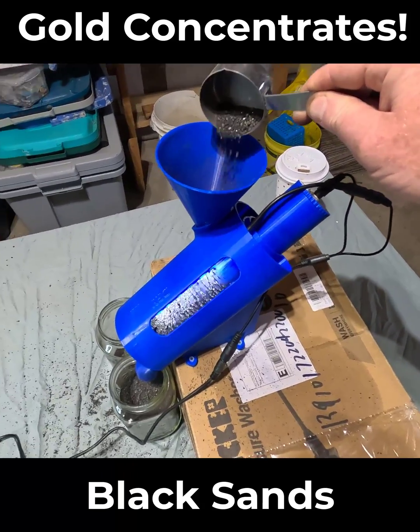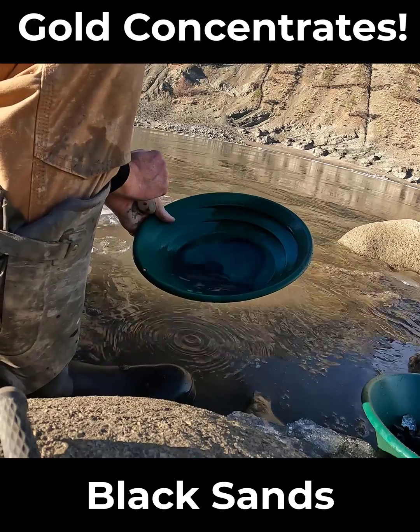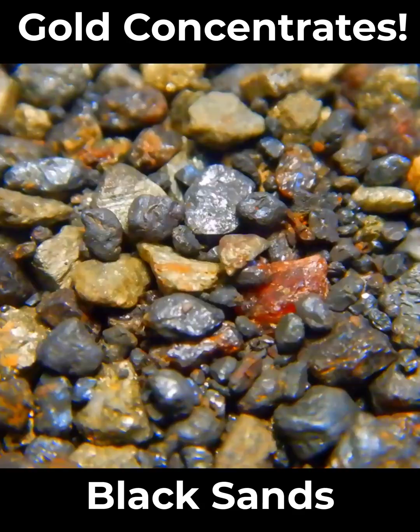Geology lesson of the day! What is in black sand, and is it all the same? Probably the best way to show you what's in the black sands is to take a pinch full and put it under the microscope.